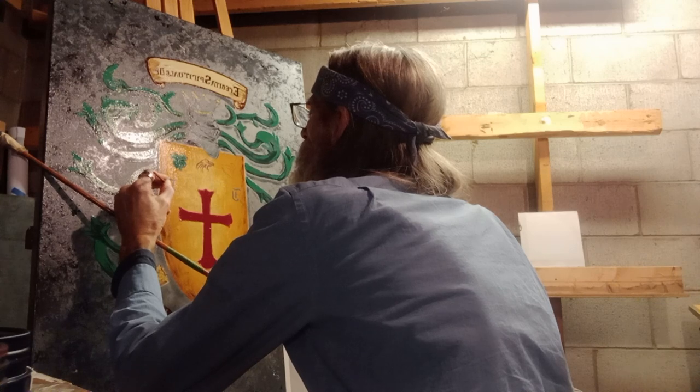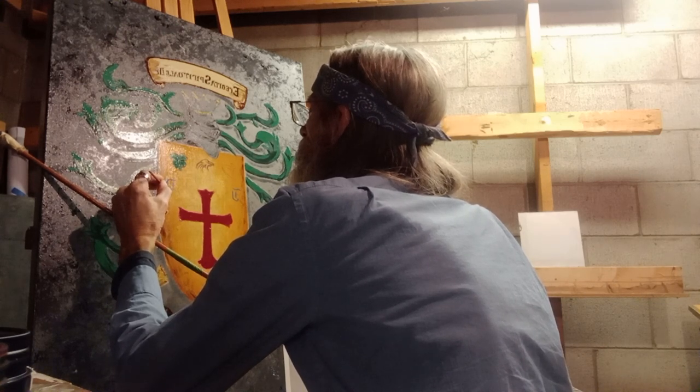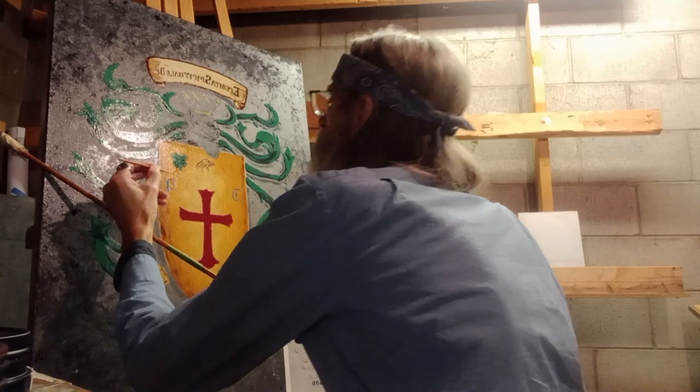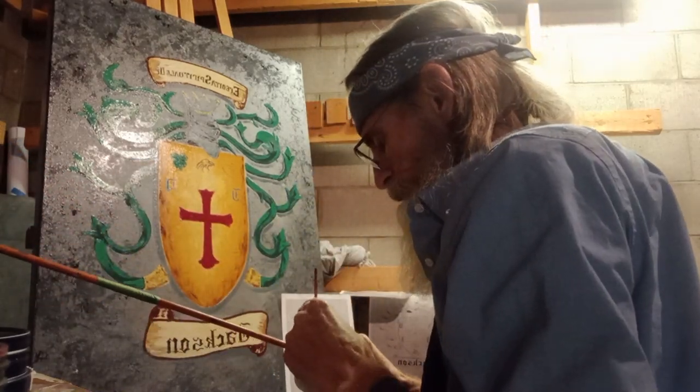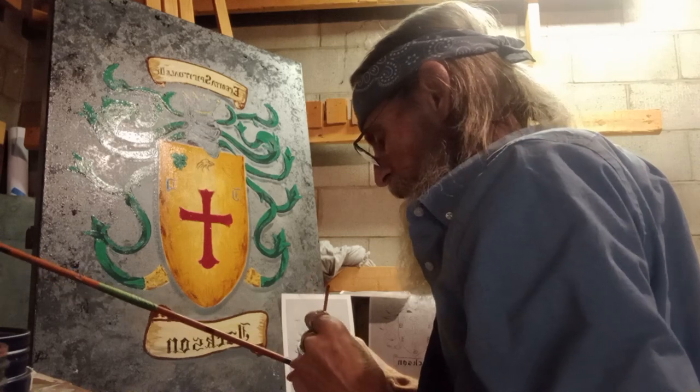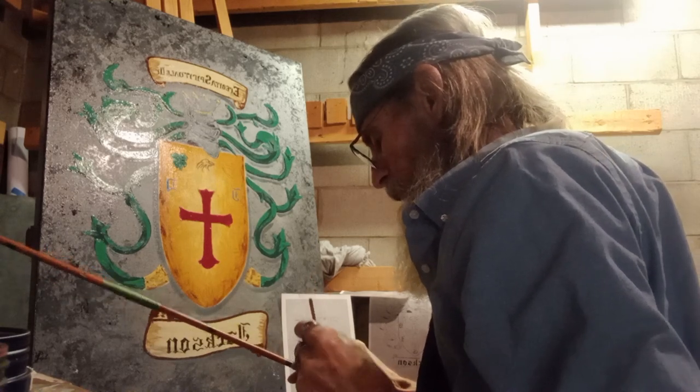I'm a perfectionist, and nothing ever is as good as I thought it could be — but this actually is. I probably shouldn't have said that before I'm done.